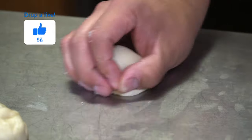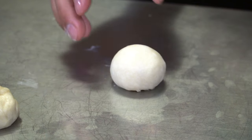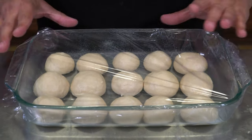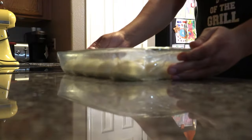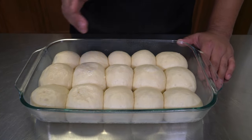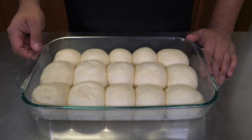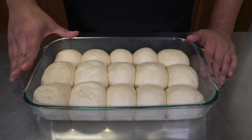The two rolls here are a little bit smaller than the others — that's simply because I didn't do a great job of forming the balls — but it's going to be okay. Now we're going to put these into a 350-degree oven for 20 minutes.